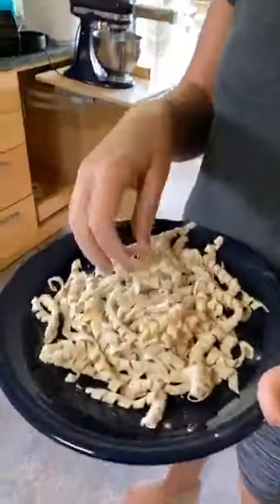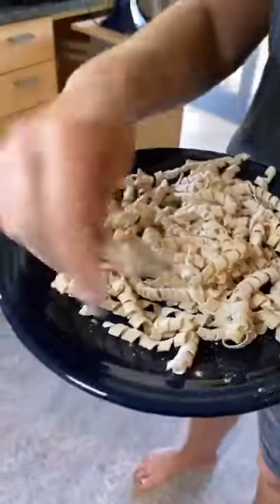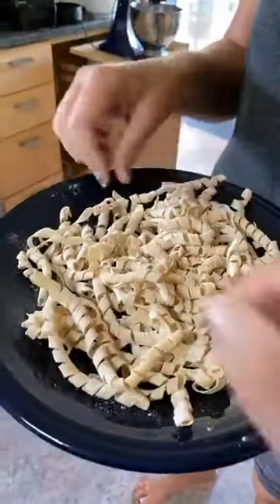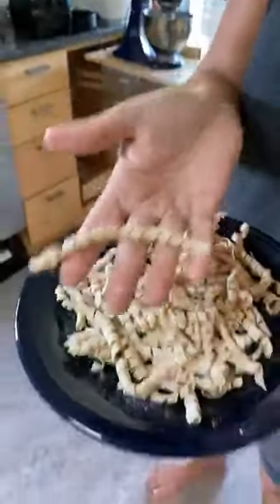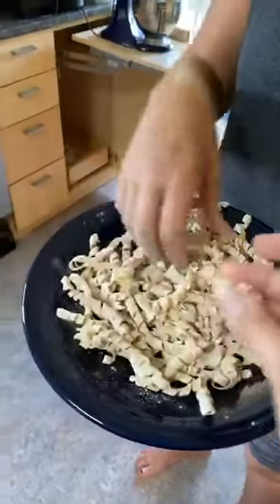Here is the completed buziate that we made earlier. They're very pretty and very delicate. Some of them are much thinner pasta, some of them are thicker — but this one is a really good example of exactly the way it should look. A pretty tight curl, just like that.